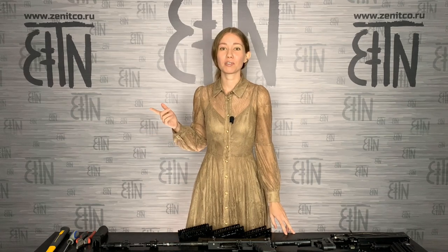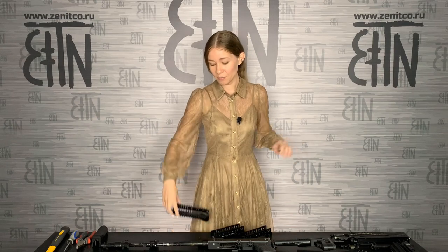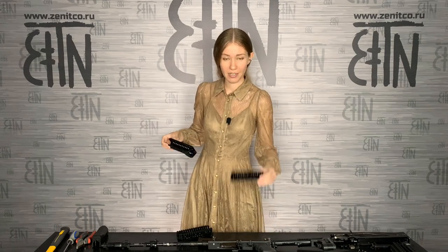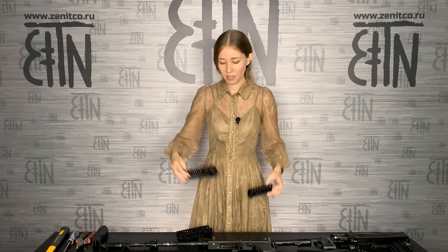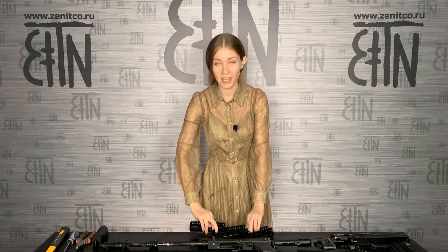Hello, guys! Today I will speak about handguards for AK and rifles based on AK. B10M handguard, B10U, and B10L. As you see, those are short handguards for AK. I will also make a review about long handguards in the nearest future. Today I will speak about handguards, their characteristics in comparison with each other, and show you how to install them on a rifle. My name is Anastasia. Let's have a look at the handguards.